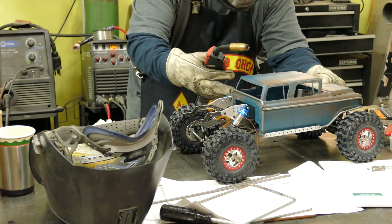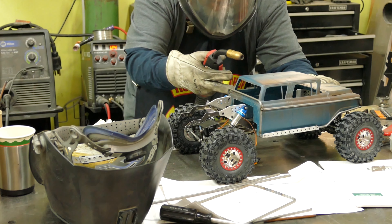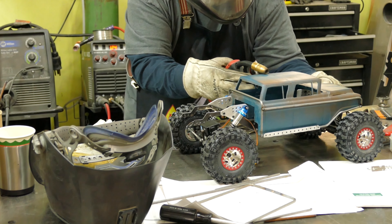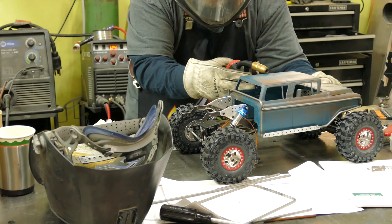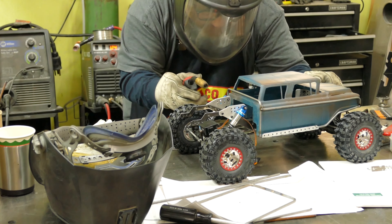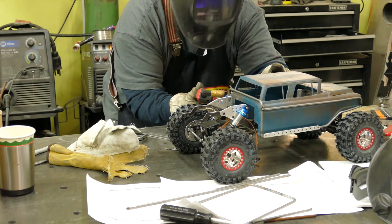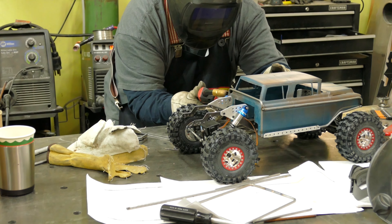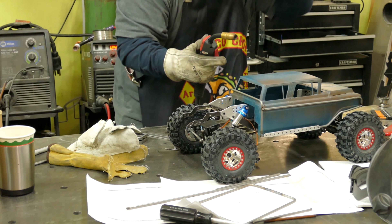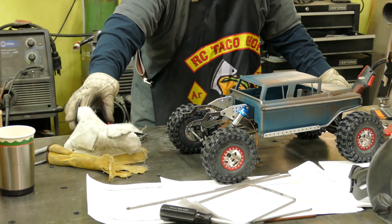Here's where I almost committed the cardinal sin — I was wearing my visor and my welding hood is an auto-darkening one, so I'm seeing pretty clear through it. I was just about to tack a piece on while wearing the visor and I went to flip down the hood — and it didn't go dark. Luckily I caught it before I welded. Didn't want to blind myself for the afternoon. Got that part all squared away and things are looking good — the chassis is starting to come along.